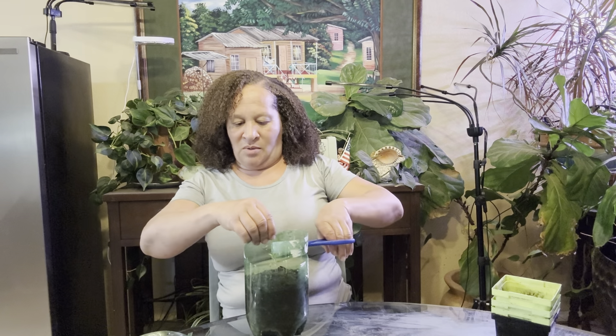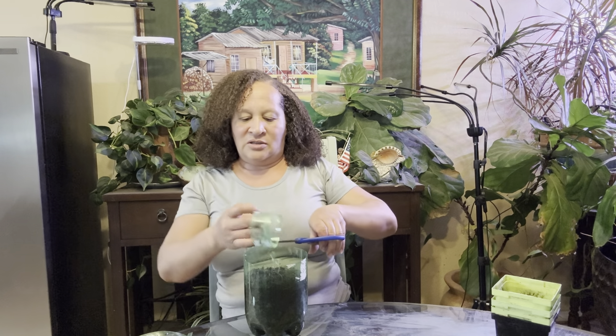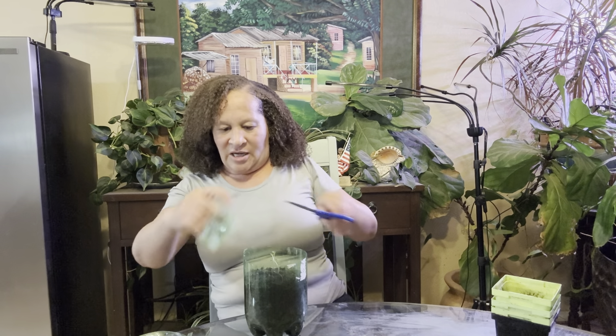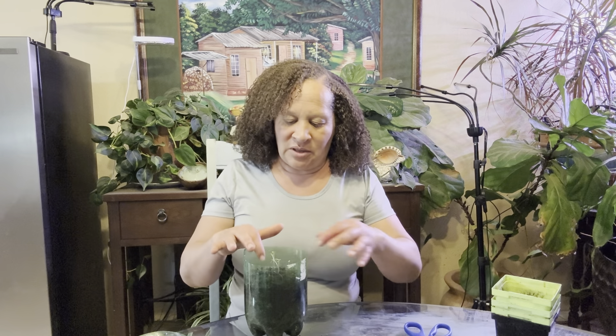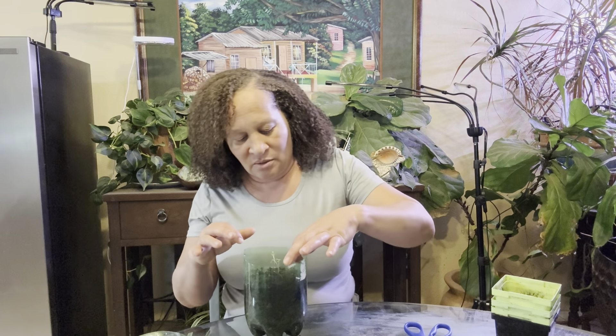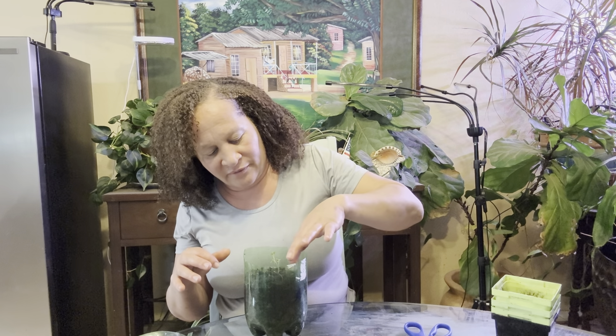I don't want to disturb them. The humidity is still in here - I can feel the sides of this container wet. I see a little something moving around in here. That's all right. They're alive. They are alive.